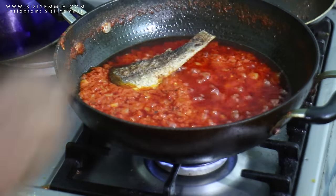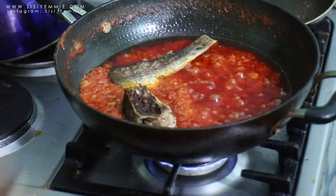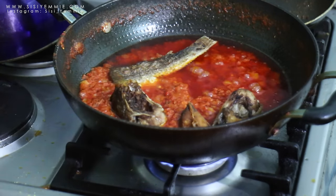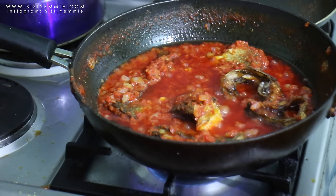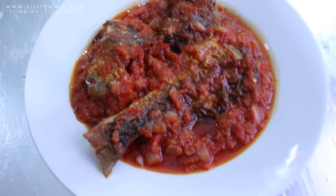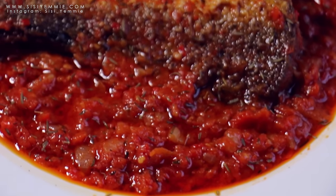The next thing I'm going to do is add my fried fish. You're just going to place this around — make sure the pot is not too crowded, if not your fish will start to scatter. Just allow this to cook for another maybe 5 to 10 minutes and your stew is ready. This is what my fish stew looked like — it was so delicious, it was so yum.